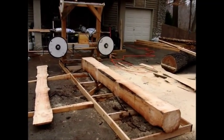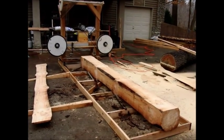I thought I would try to do a little video about my new sawmill, just kind of going over some of the features.